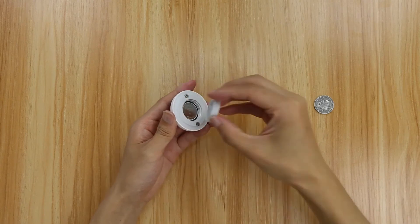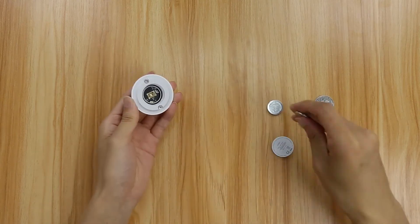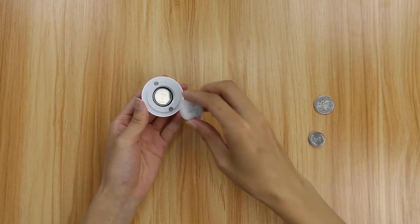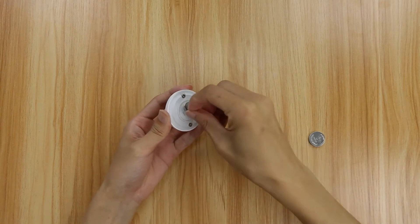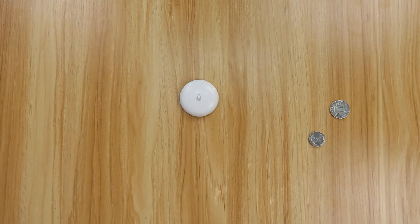Remove the existing battery by hand or with a non-metallic tool. Place the new button cell battery in the battery slot, making sure the positive side faces upwards. Align the battery cover with the accessory and use the coin to rotate it counterclockwise until the battery cover is secured while both markers are on a straight line. The battery cover is successfully attached.